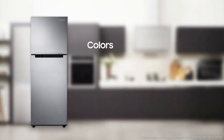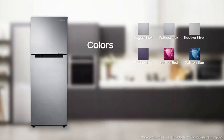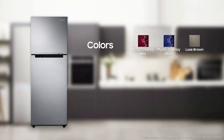It comes in 9 different colorways: Elegant Enox, Refined Enox, Elective Silver, Pebble Blue, Saffron Red, Saffron Blue, Mystic Overlay Red, Mystic Overlay Blue, and Luxe Brown.